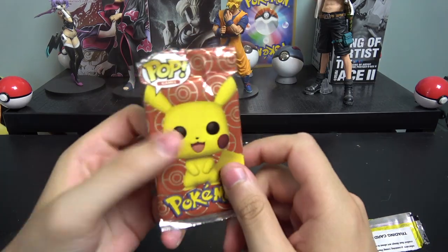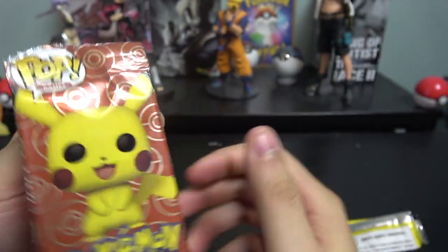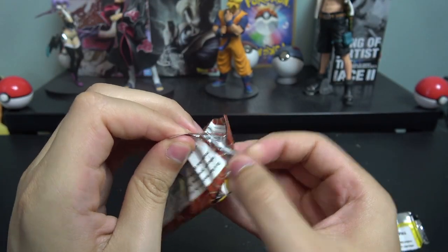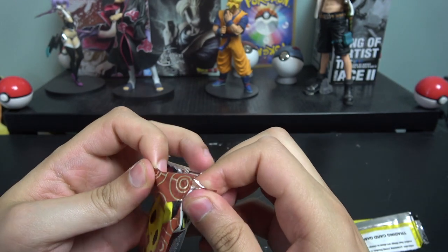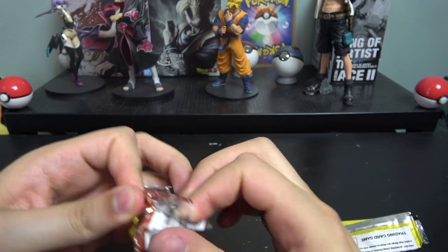Also got Feraligatr, Plusle, Jirachi, and Oshawott. So that's what to expect from these packs. I guess they're pretty cool — for little kids in Mexico to play, you know. Opening the next pack, same thing on the back with the Dueling Academy text. I was hoping for a Chikorita — that's my favorite Pokemon — I'd keep that one. These other cards I don't know what I'd do with.